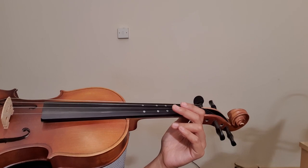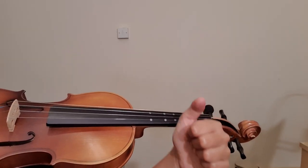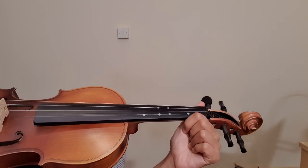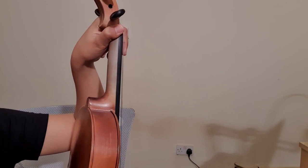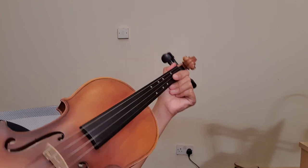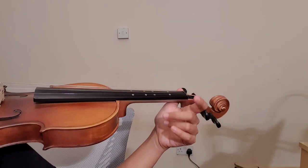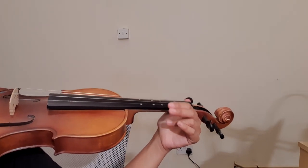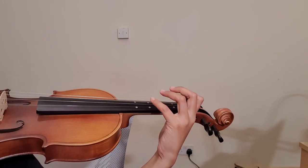To position your left hand, put your thumb right here — it should be curved as well. Then curve your four remaining fingers onto the fingerboard.